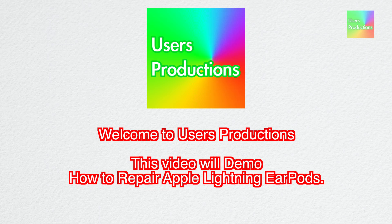Welcome to User's Productions. This video will demo how to repair Apple Lightning EarPods.